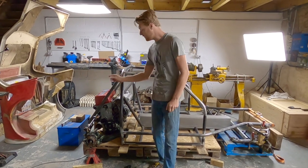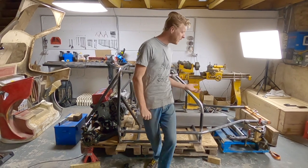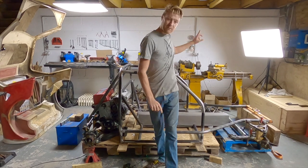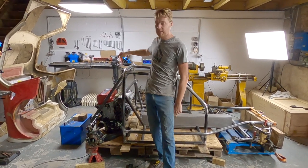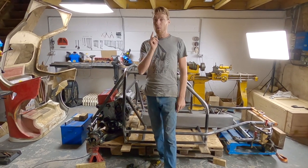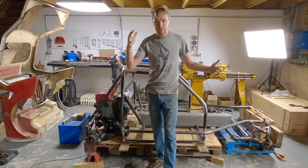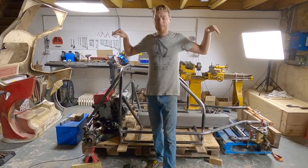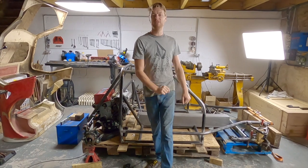Not only that, I'm fitting Honda suspension at the back and Mazda MX-5 suspension at the front, and converting the car to left-hand drive, as well as fitting a 250-plus horsepower Honda Integra Type R engine — all fitting in the original footprint of the car. So it's not bigger on the outside, but it is bigger on the inside, as well as being literally 100% more powerful.